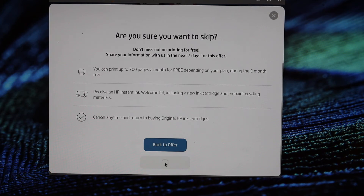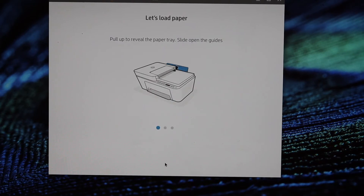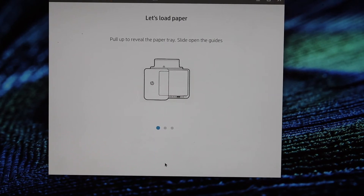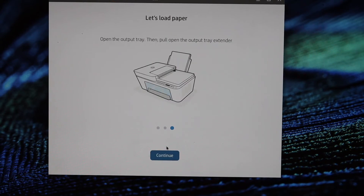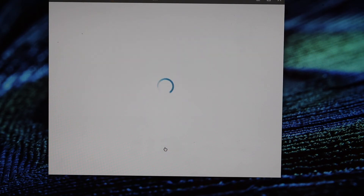Select 'Remind me later' when prompted. It will ask you to load paper, so open the rear paper tray and load A4 size sheets, then click continue. Select auto update for your printer and click the apply button.